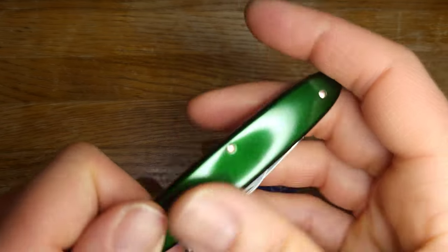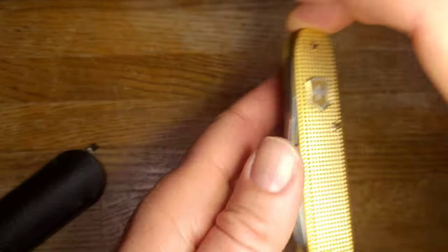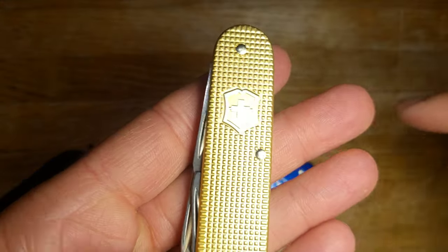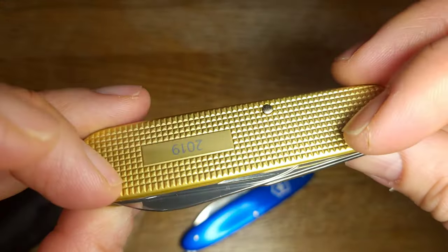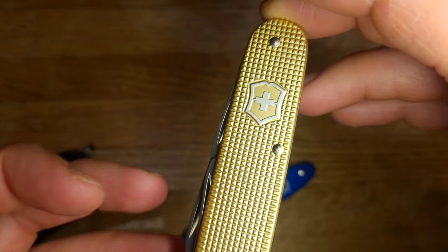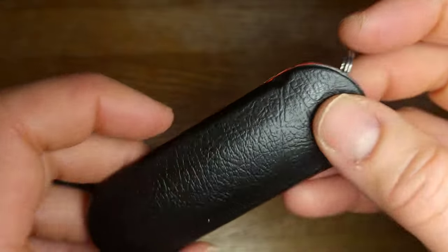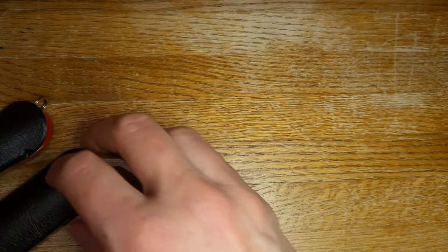I reached out to them to ask if it was okay that I made this video, because I kind of feel like once people see that they still have the 2019 champagne colored Alox, they're going to be overrun with orders from the United States from people who don't have any opportunity to buy this at a reasonable price. They didn't really get back to me, so I'm making the video anyway - I figure they're a store, they want to sell things.